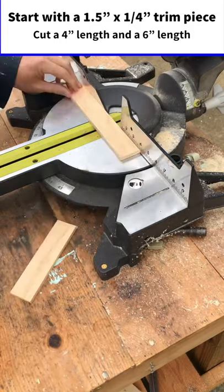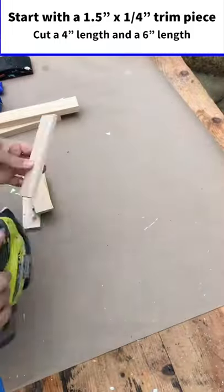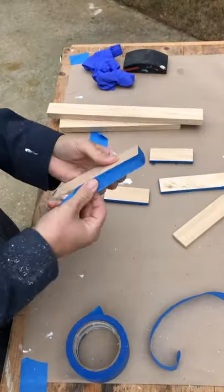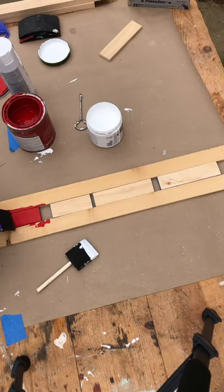For this project I'll use a one and a half inch trim piece cut into four and six inch lengths, and sand the rough edges off. I'll use painters tape to mask the edges — this will make it easy to paint the tops. I like to paint the short piece and the long piece two different colors.